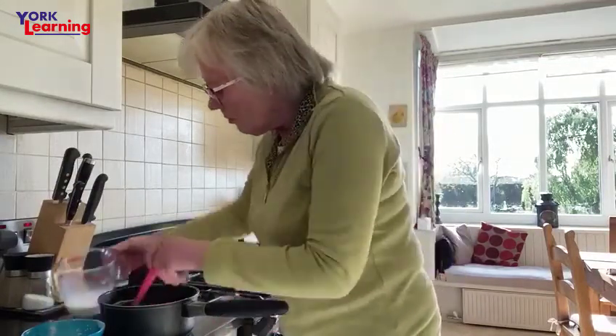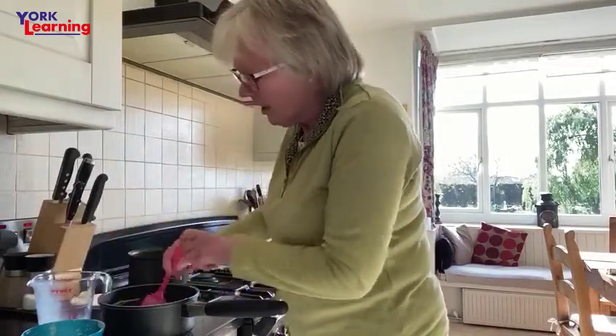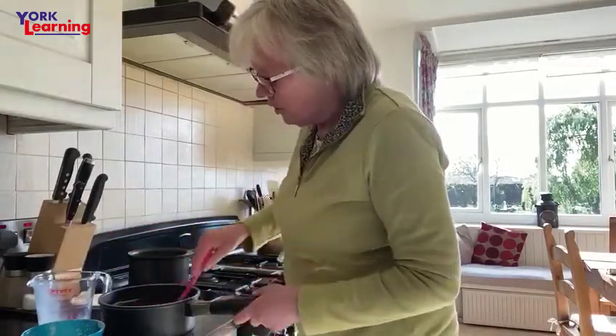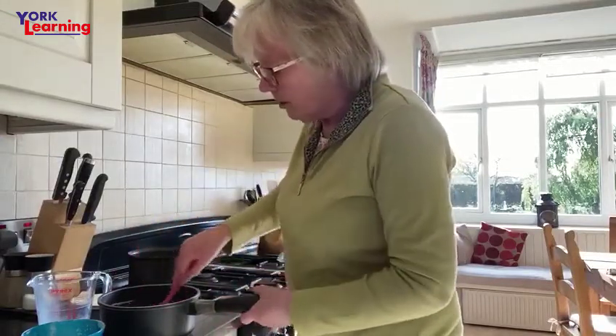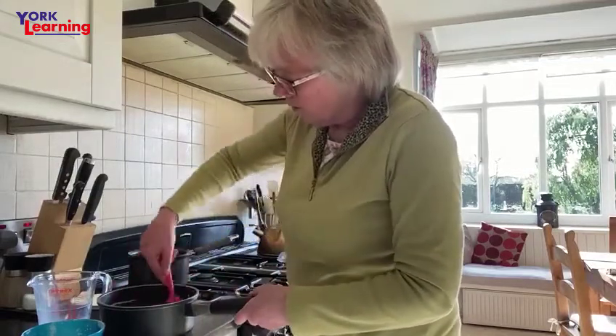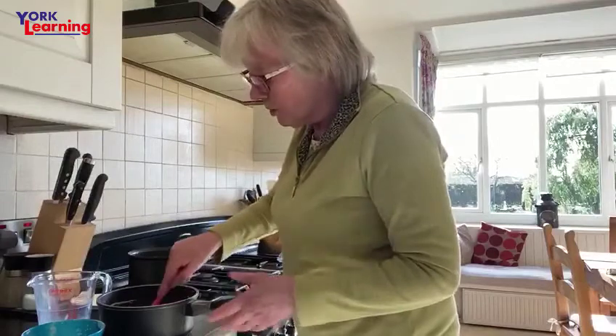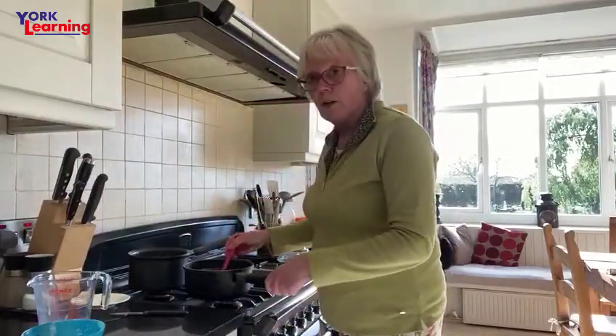So you can put in all sorts of things — pink peppercorns for chicken, different vegetables like onions and leeks. Make a roux with your leek, fry your leek, make your roux, add it and you've got a nice leek sauce for pork. Put some mustard into it, or just do it over the top of lasagne.